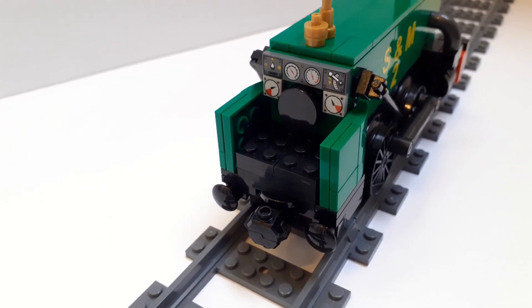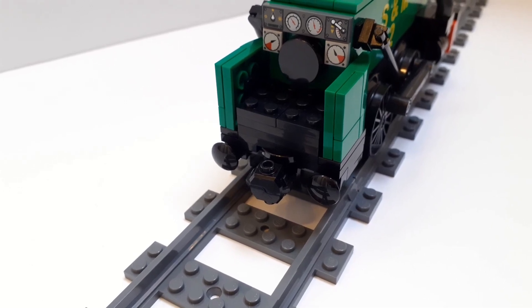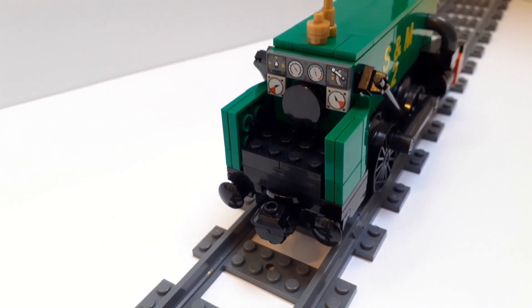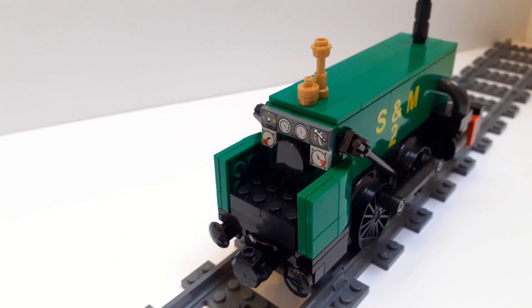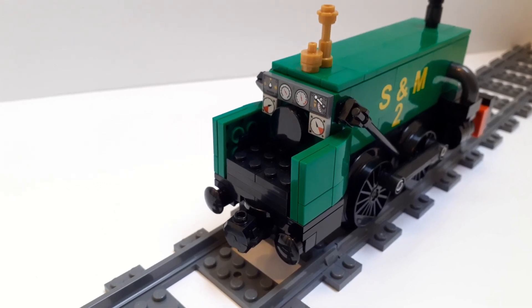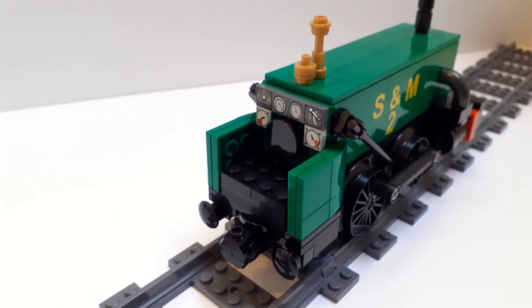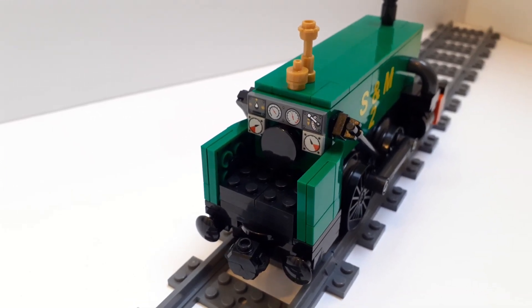Continuing on with simple things, I am using the single buffer piece that is used for a lot of sets. I feel like all of this is okay because this is supposed to be a very simple design of locomotive to begin with. Not everything has to be so complicated. You could probably build this to have a bit more detail, but especially given the circumstances of when I was building this, just keeping it simple was fine.